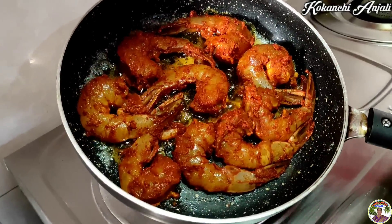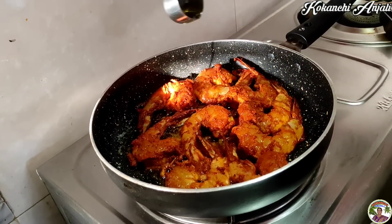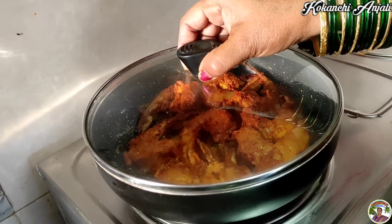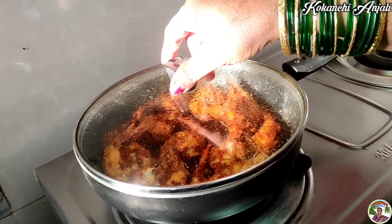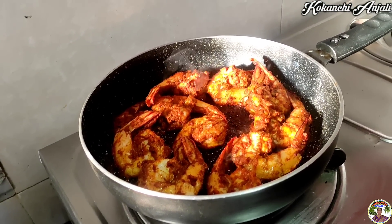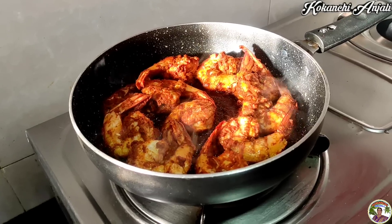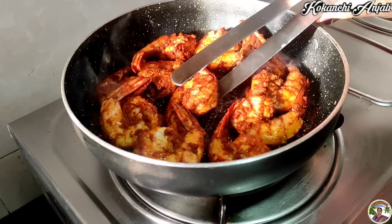We are going to fry it. We will get a little bit of water. Wow! I am going to pour the water. When you do, you will have to cook it. I will cook it. We will cook it in the morning.